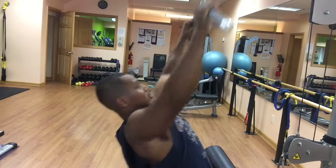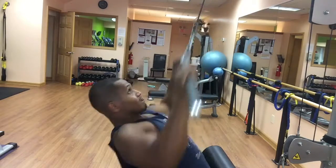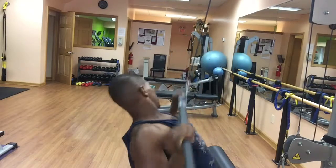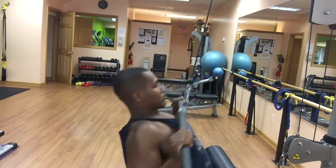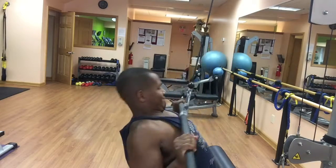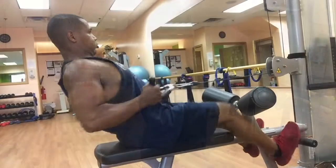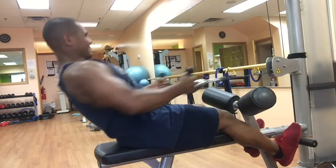My first exercise will be the lat pulldown. The reason why I do the lat pulldowns first is because when your hands are in this prone position — meaning the palms are facing out and the knuckles are facing your head — you're in the least advantageous position, so you don't have as much strength. I'll do 15 reps all the way down to 8 reps, so I'm doing 4 sets.